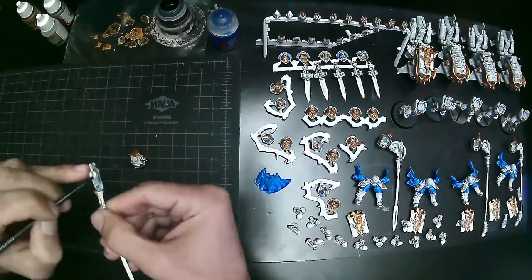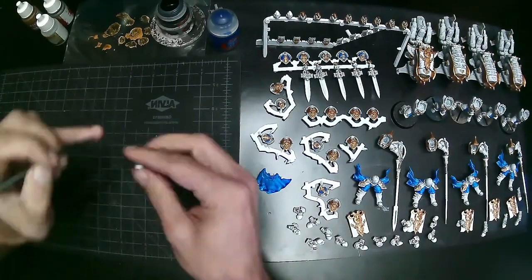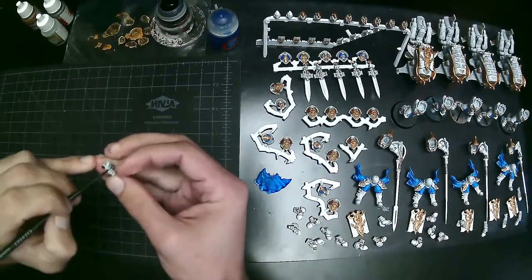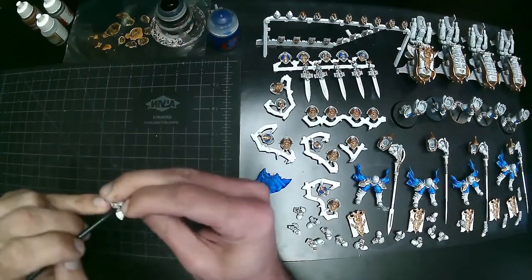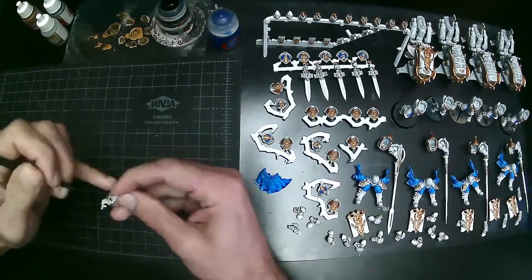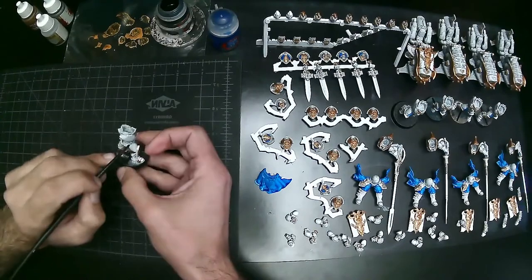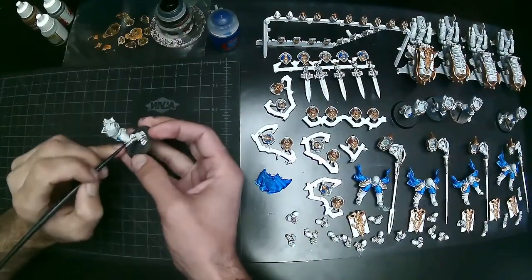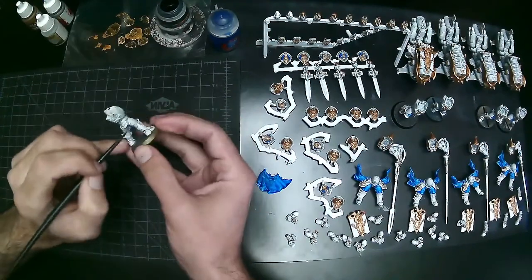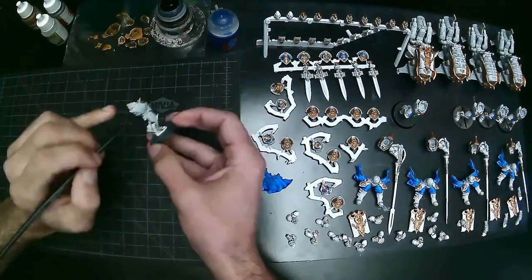Here you can see I'm using the Black Templar black contrast and going through doing a couple little spots. If you've never used this paint before it's absolutely great — it works awesome for bolter casings on Space Marines. It coats extremely nicely. If you have a lighter color or metallic underneath you might need just a little bit of a touch-up, but overall it works extremely well. On these Custodes I use it for the soft cloth underneath the armor and around the waist and arm joints.